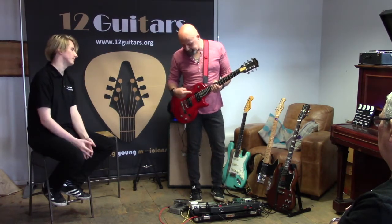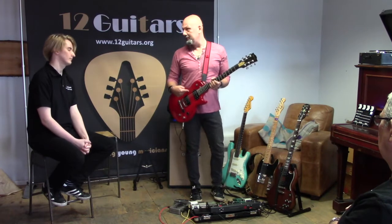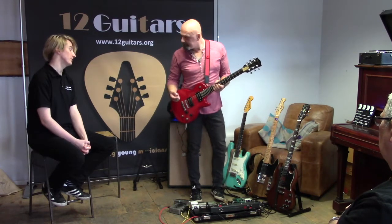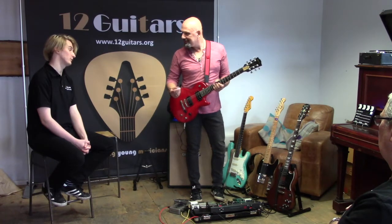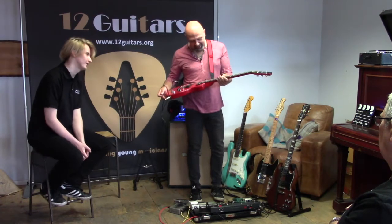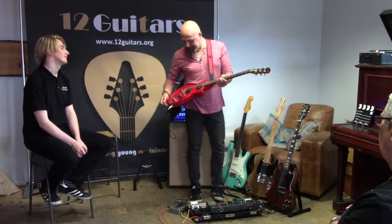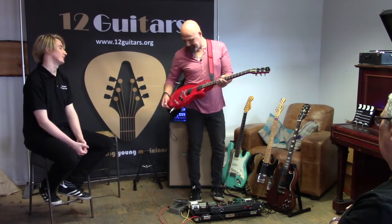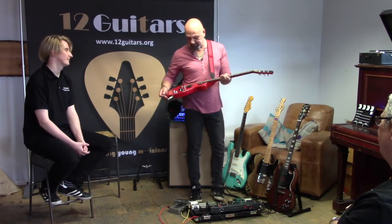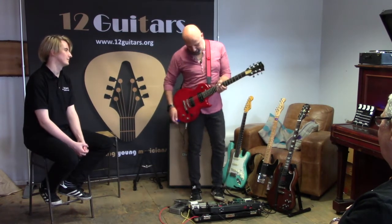If I had to pick one guitar to do a whole gig with, this would be it. It was spec'd and built specifically for that reason. And whether it plays like a dream or not, it looks amazing. The Shard Lake band colours are black and red, so it had to be a red guitar — and it just looks awesome on stage. You can do really cool stuff with it.